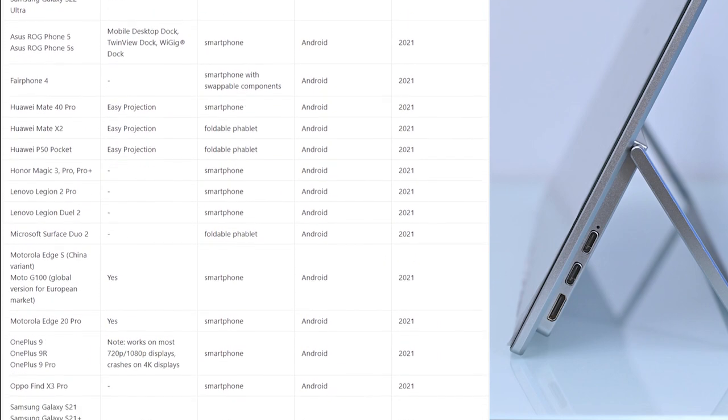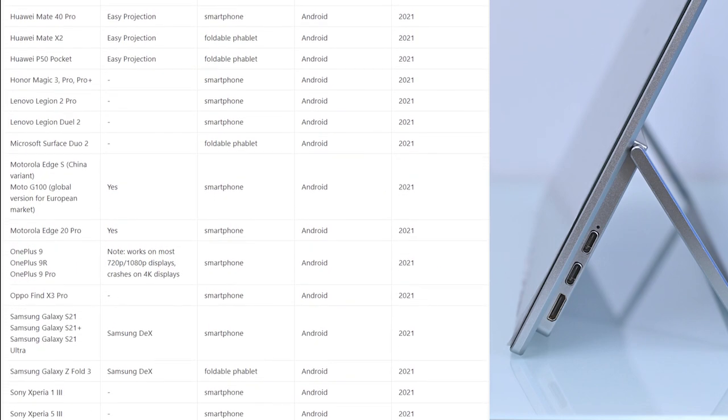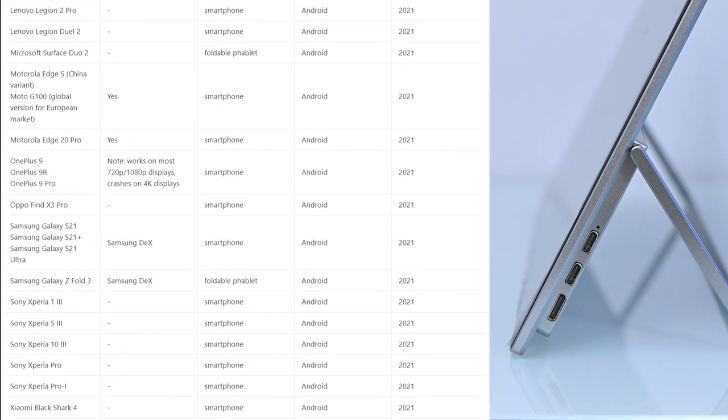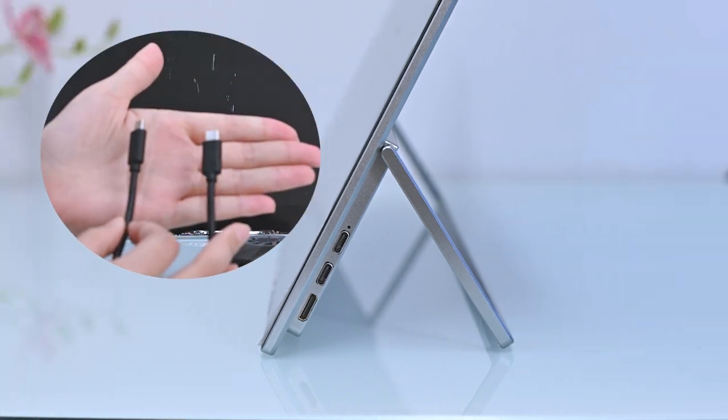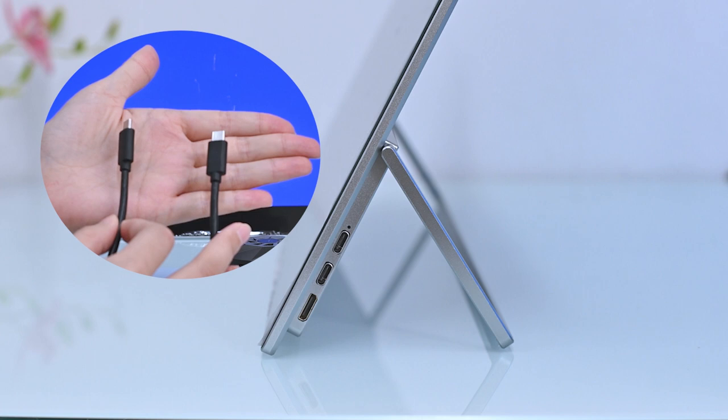To use the USB-C video input port, make sure your source device supports DP alt mode and has a video output. Use a USB-C cable that supports video transfer — usually that cable is thicker and stronger, and it has at least 16 cores inside.